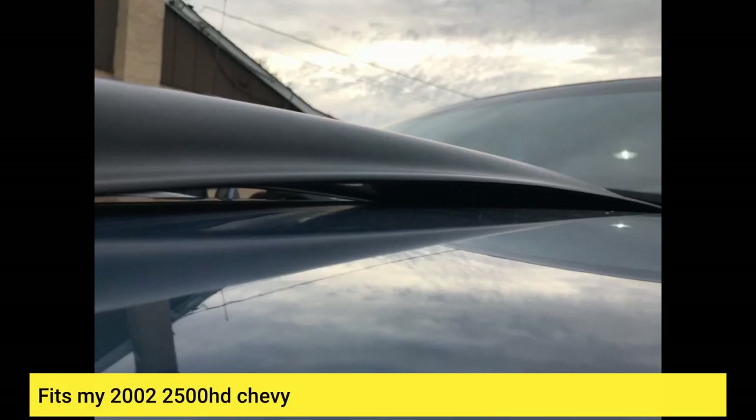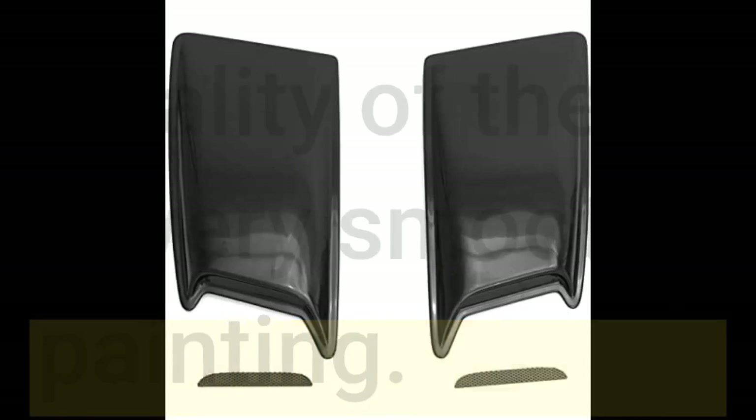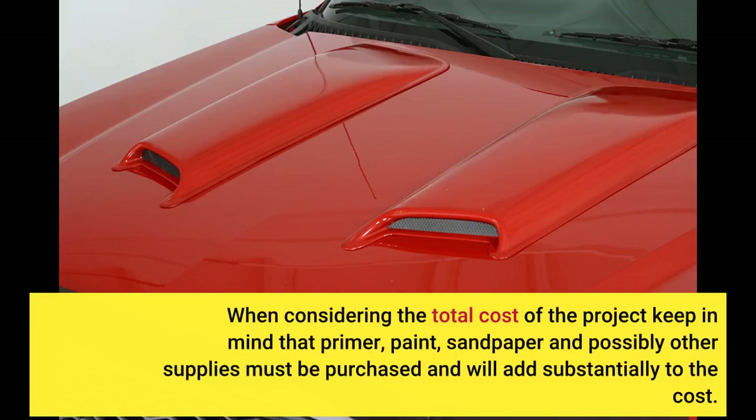Fits my 2002 2500 HD Chevy. Quality of the product is very good. The finish on the plastic is very smooth and requires only minimal preparation for painting. When considering the total cost of the project, keep in mind that primer, paint, sandpaper, and possibly other supplies must be purchased and will add substantially to the cost.